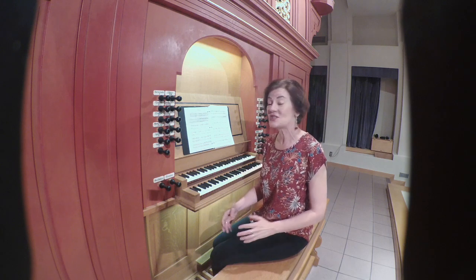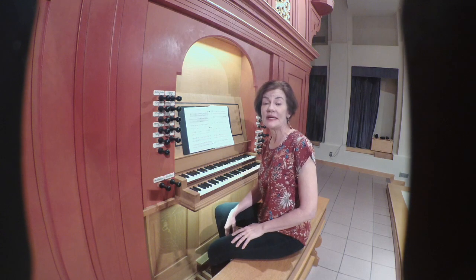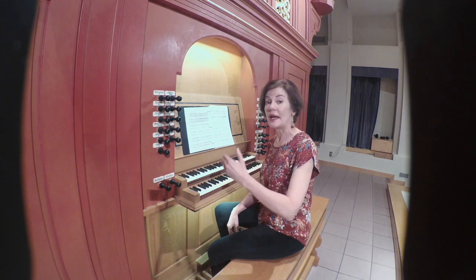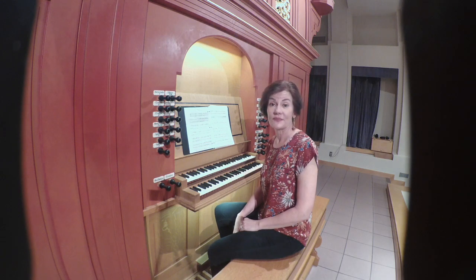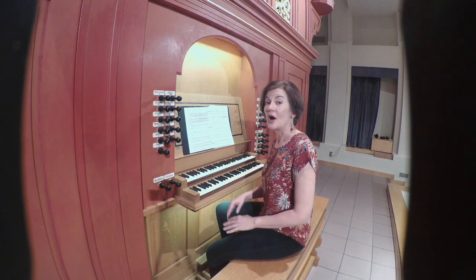I want to demonstrate this structure with one of the two estampées we have. This one is entitled Retrouvée, meaning to find again. And that is the problem in interpreting this piece — finding your way from each of the sections back into the open and closed endings. I'm going to demonstrate this so that you get a sense of the roadmap.